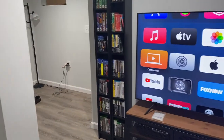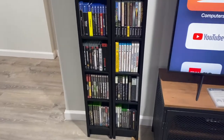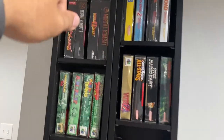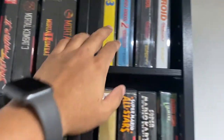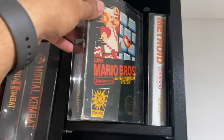Essentially in this area I have a spot where I keep a lot of my older games which remind me of my childhood. Some of my favorite classics are here — complete in-box versions of some of my favorite games. The Mortal Kombat franchise, Street Fighter, and some original boxed copies of the original Mario Brothers.